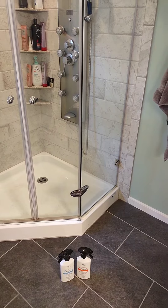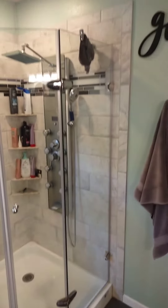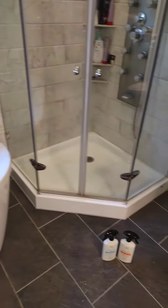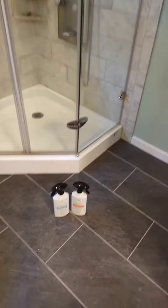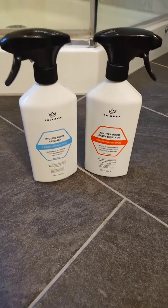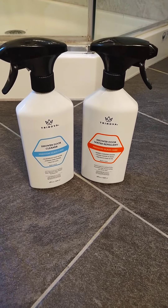We just completed using the sealer, the water repellent on the shower. You can see how shiny the glass is — looks a whole lot better. Apply it every 45 days. Be sure and get both of these products. I think you'll be very happy. We highly recommend these.